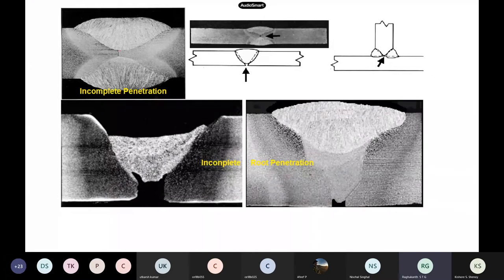Incomplete penetration: there is a gap — an opening where the weld metal has not passed inside and not penetrated completely. In non-destructive images you can see these type of defects. This image is very clear — improper welding with incomplete penetration at the root. These are NDT images showing all these effects.